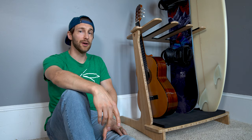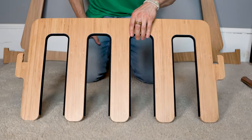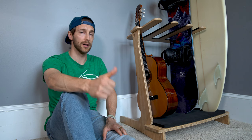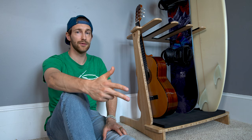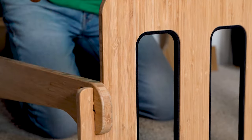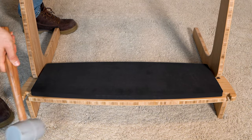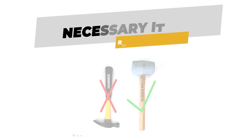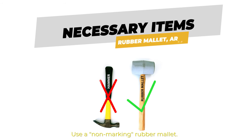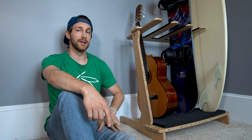Another great thing about our vert free multi is the ease of assembly. While you might see a lot of other racks on the market that require screws, brackets, and different hardware to put together, our rack requires none of that. We designed it to be press fit, so all you need to put it together is a rubber mallet. That does mean the joints are going to be a little snug, but what that means is it's going to be rock solid once it's put together.